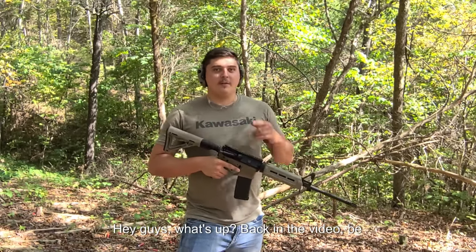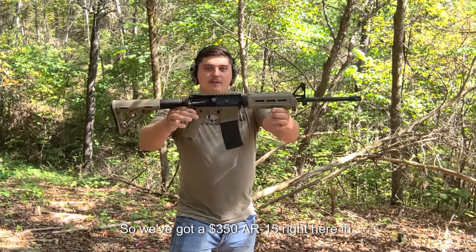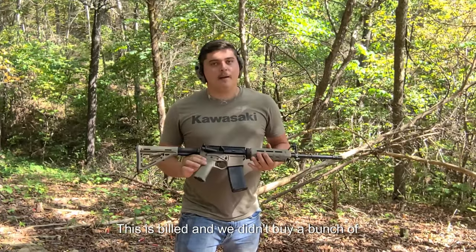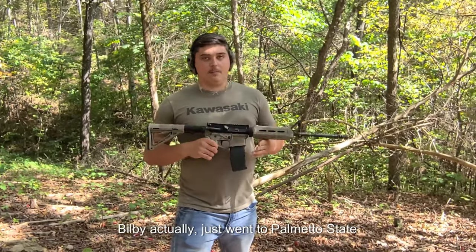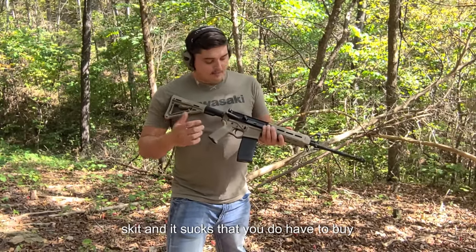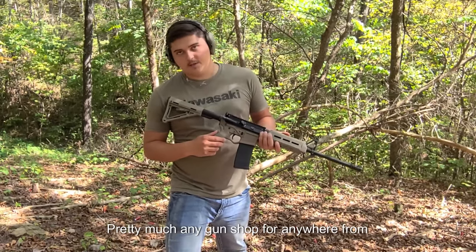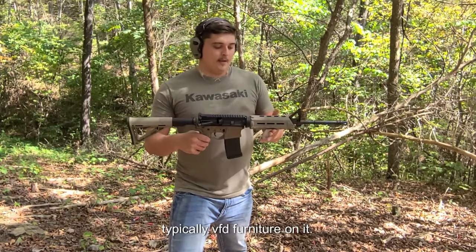Hey guys, what's up — back with another video. Be sure you hit that like button and subscribe. We've got a $350 AR-15 right here — this is a build. We didn't buy a bunch of random parts from janky websites. We actually just went to Palmetto State Armory and ordered a whole kit. I'll put the link in the description. Aside from that, you do have to buy your stripped receiver, which you can get at a gun shop for anywhere from $40 to $60.